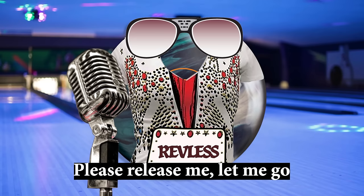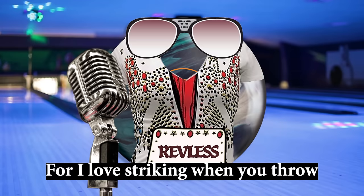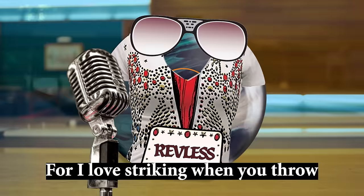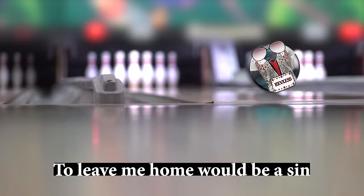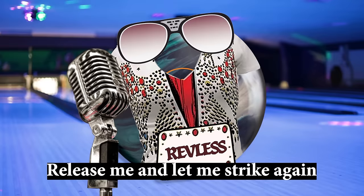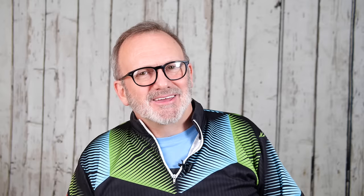To kick things off on the topic of release, we have a special guest singing his hit single entitled 'Release Me.' Ladies and gentlemen, all the way from the lanes of Las Vegas, I give you the legendary Revliss Presley. Please release me, let me go. For I love striking when you throw — I really do, baby. To leave me home would be a sin. Don't do it to me, honey. Release me and let me strike again.